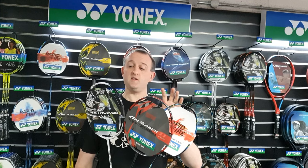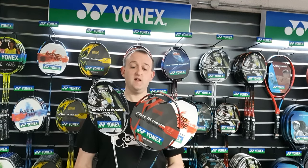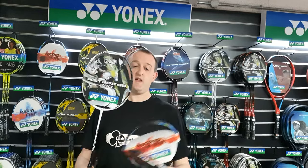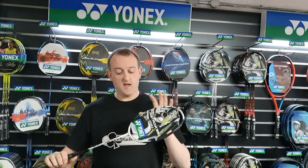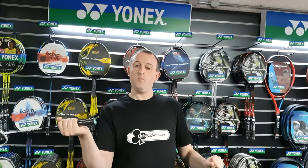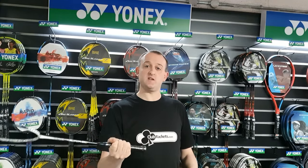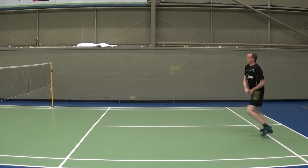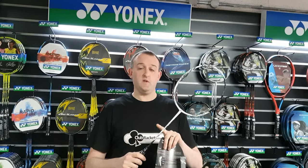Within each range there is a range of weights, balances and stiffnesses to give something for everybody. Starting off with the Astroxes — they are head heavy, which means more of the weight is up in the head of the racket than down in the handle. When you swing an Astrox you get a very nice feeling of where the head is, but perhaps a slower swing because it takes a bit more effort to get a head heavy racket through. If your game involves mostly smashing from the back of the court and a lot of power play, then perhaps the Astroxes are the ones to go for.